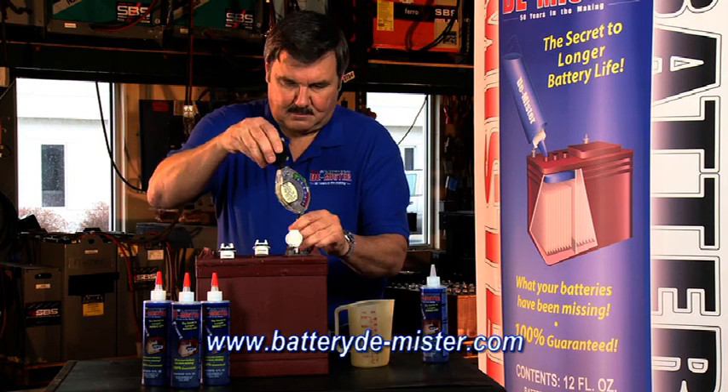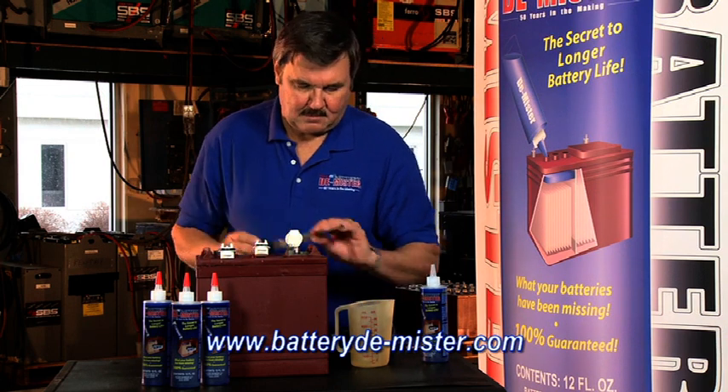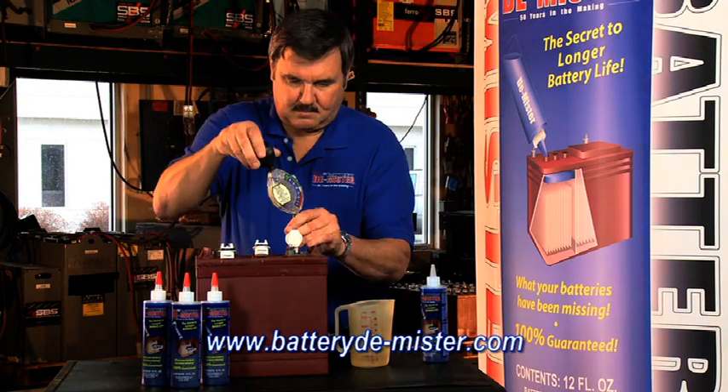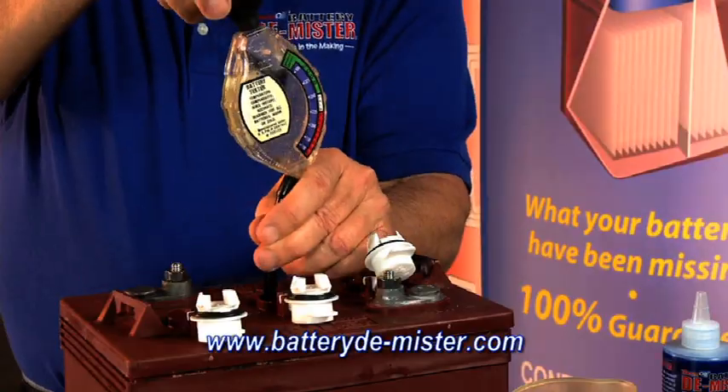The first step in treating your batteries is to remove some of the electrolyte to make room for the battery demister. Remove the electrolyte down to the top of the plates. Set aside this electrolyte in a glass or plastic container. Never use a metal container for storing the electrolyte.